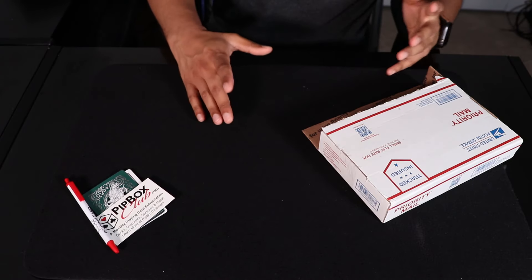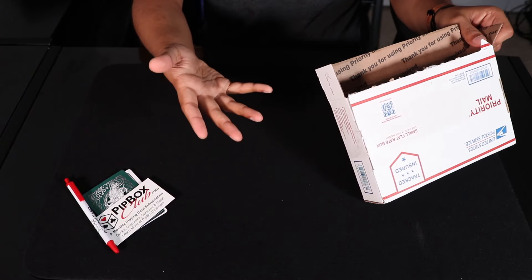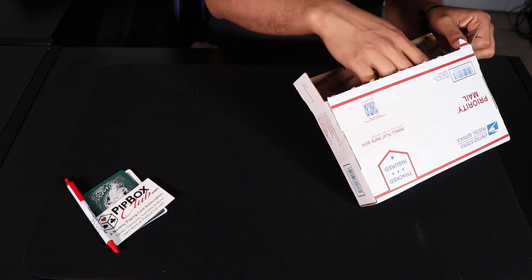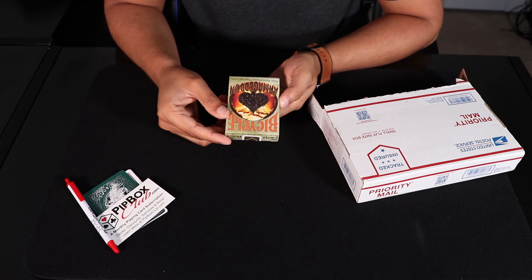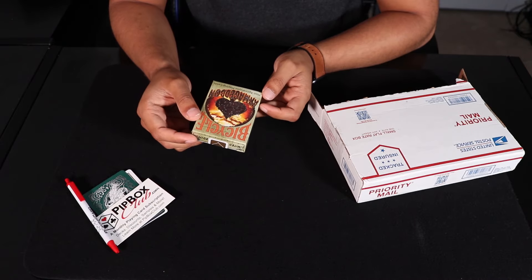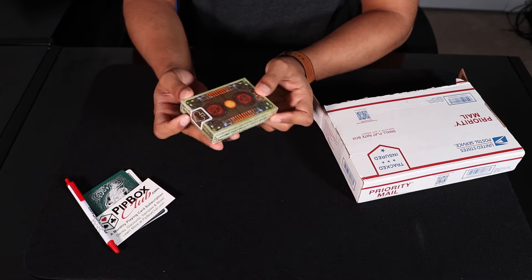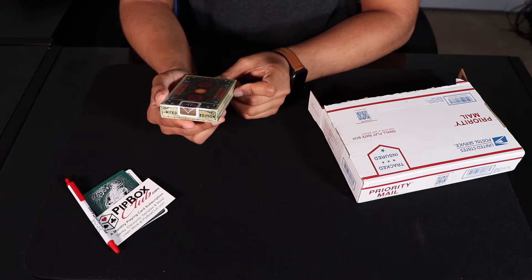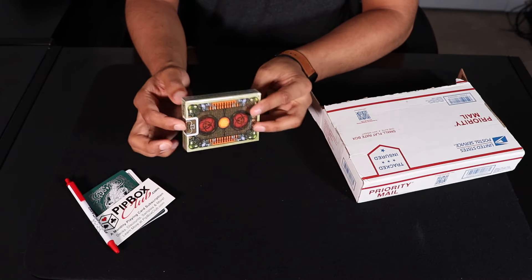Now let's actually take a look at the decks that came with this. I know all the decks fell out at once, but I didn't really actually look at them — I just stuffed them back in the box as quickly as possible. So up first, we'll take this one out. This is a Bicycle Limited Edition Armageddon deck. Just taking a look at it right off the bat, this is not something I am super into. The question is, should I open it? And the answer right now is no.